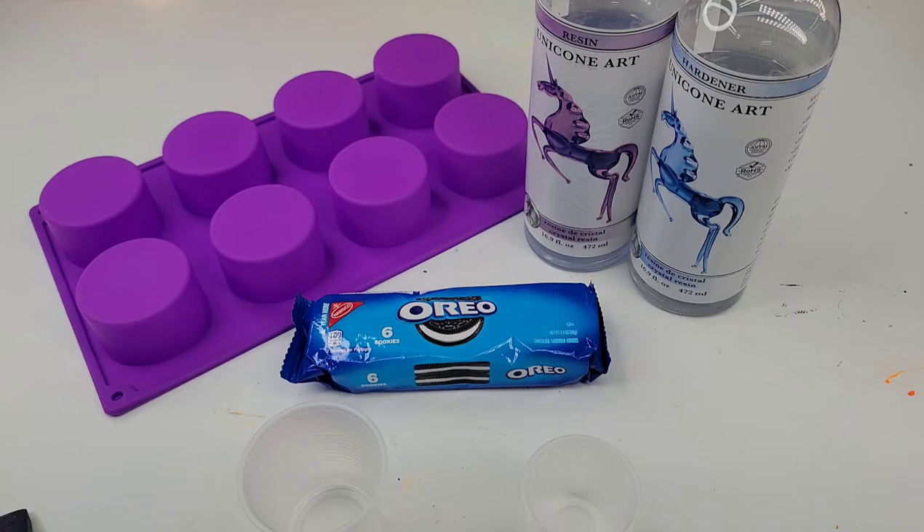Hello my friend! Today we are going to try and put an Oreo in resin. I saw someone else do it on another video so I do believe that it is possible, but I've never actually tried to do it myself.